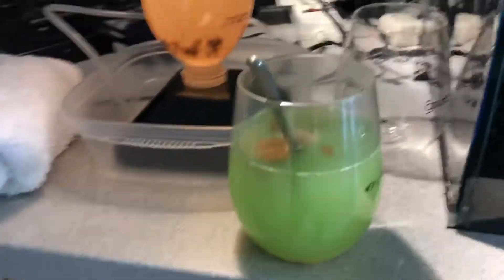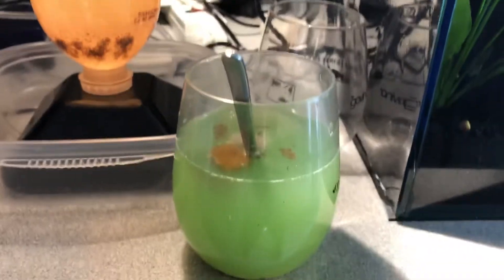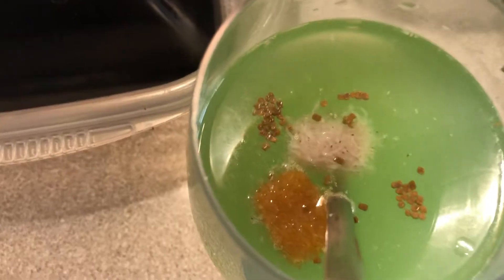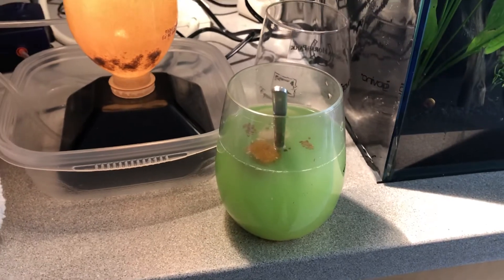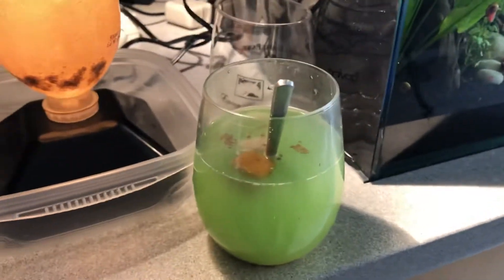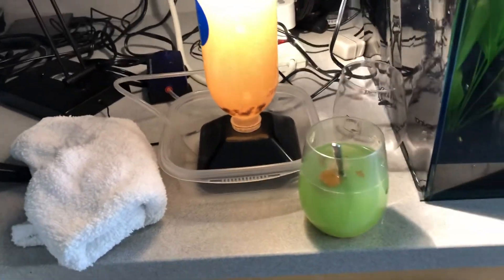Then you'll get pure baby brine shrimp that you can feed to your fish. The last form of food I use is frozen — that's primarily for the saltwater tank. In there I have a pellet of frozen mysis shrimp, some frozen cyclops — that's the darker color — and then I use phytoplankton and oyster egg emulsion and mix it into this big brew. I stir that up and feed it to the saltwater fish.